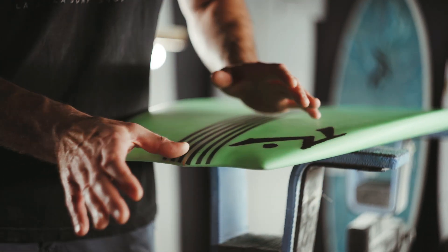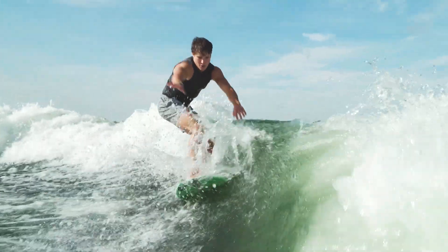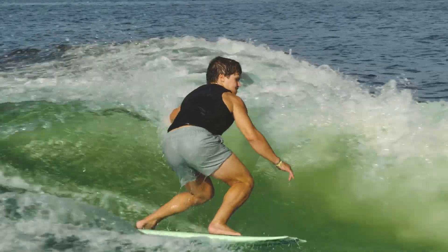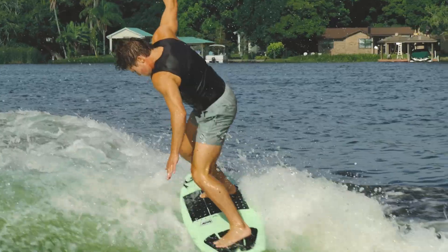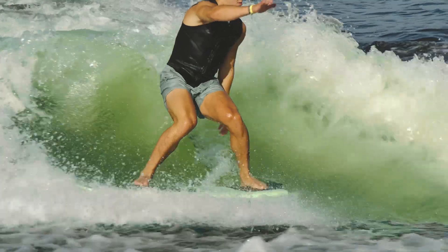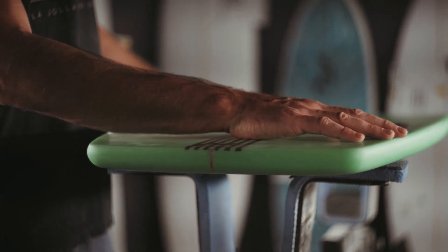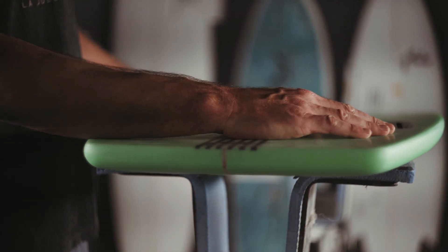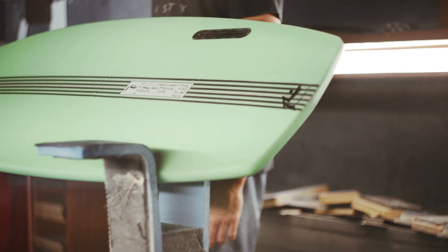The pickle fork nose takes some length off the board to really fit in the pocket. Deep single entry to a roll double with the deepest part of the concave closer to the rail, syncing up with the fin, really focusing that water through the fins and capturing it with the hard rail.